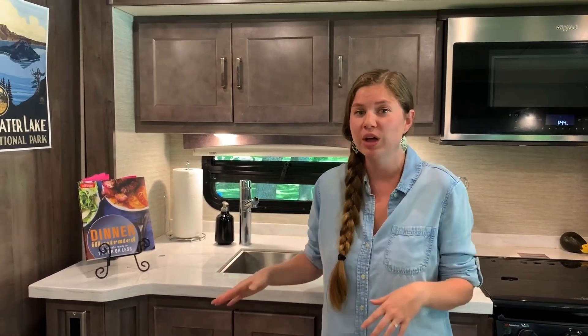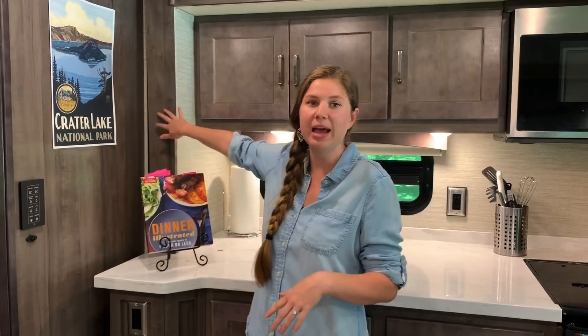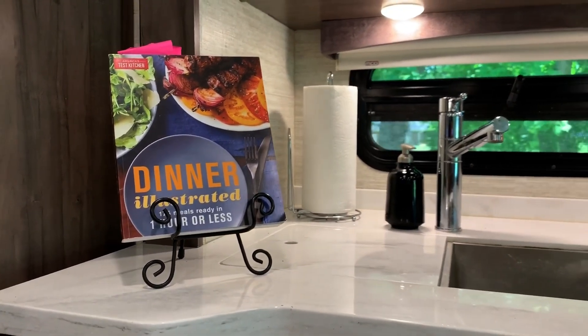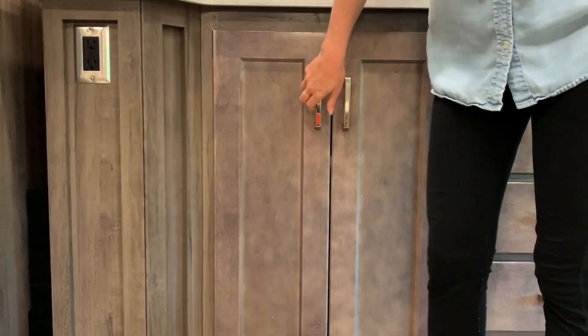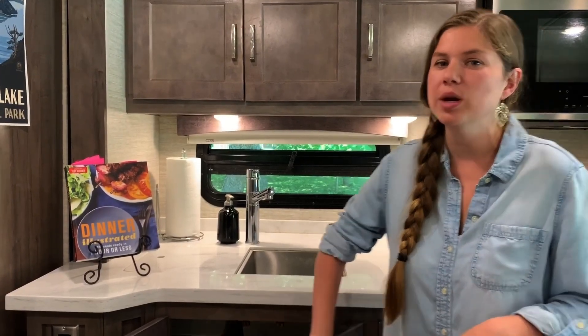One thing that really sets apart this kitchen is a lot of intentional thinking. Every single inch needs to be functional, and this little corner right here would otherwise just be dead space. Where the slide out ends you don't want to put anything there because when it comes in you don't want to block your walkway. But they jutted out the counter space just enough so you can set a cookbook here for reference when you're baking, plug in a coffee maker, and really use this little corner. We also have enough room down here for our trash can and cleaning supplies.